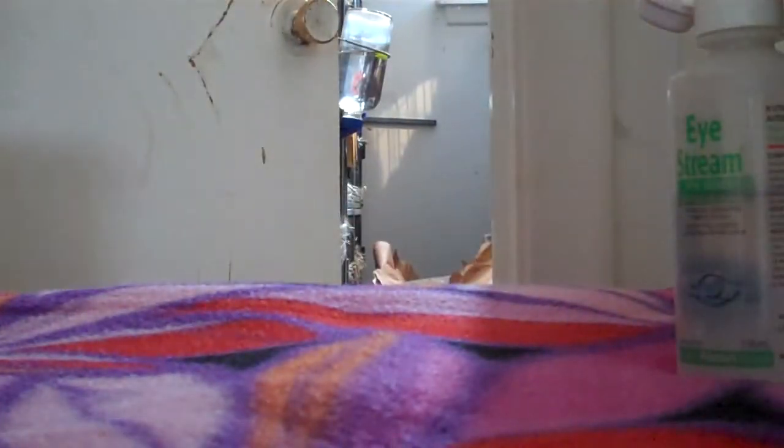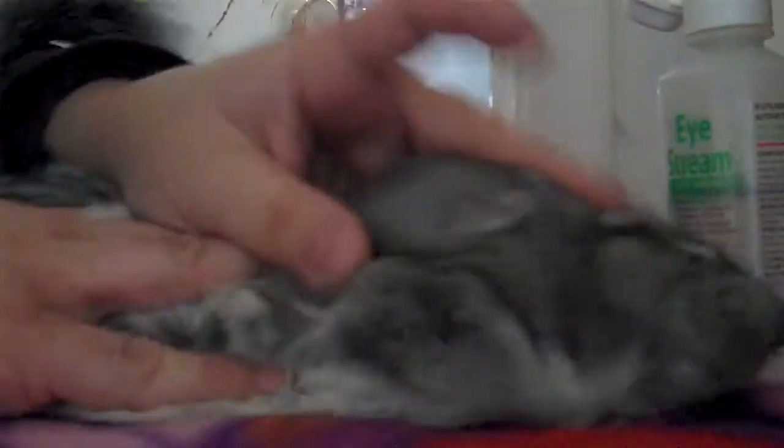I'm gonna show you how to do an eye rinse on a very unhappy chinchilla. I usually do this in the bathroom, but we'll do it here. I'm gonna show you with a burrito and without. So this is without — just put him down. Carlos is a very uncooperative chinchilla.